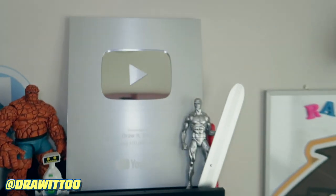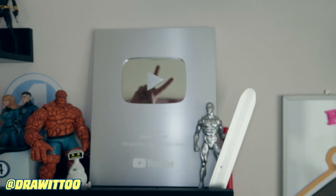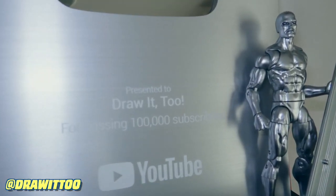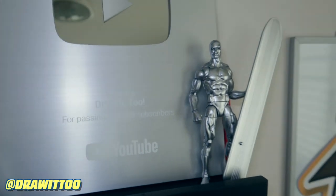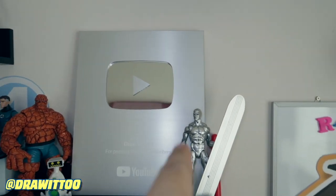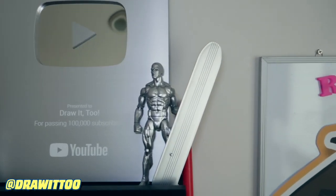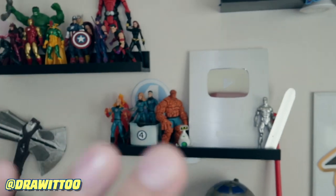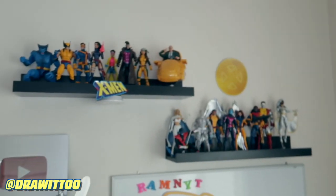That is my YouTube play button - you can see me doing a peace sign on there - for surpassing 100,000 subscribers on my main channel. And of course you've got the Silver Surfer guarding the silver play button. Pretty awesome. So that's my non-X-Men stuff, so let's start with X-Men.